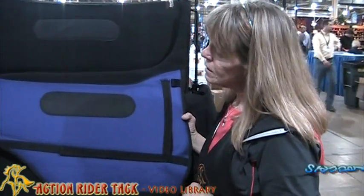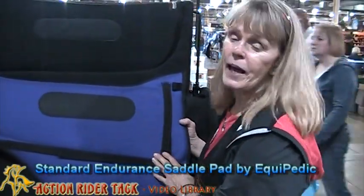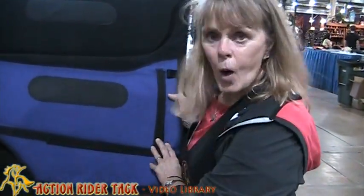Today I want to share with you my love for the FOP pad. It really is a very cute pad. We sell a number of high quality pads, but this is what I use. I want to tell you why.